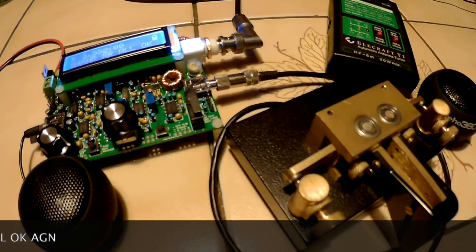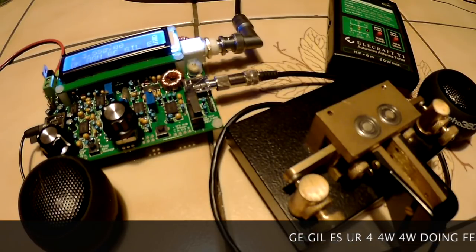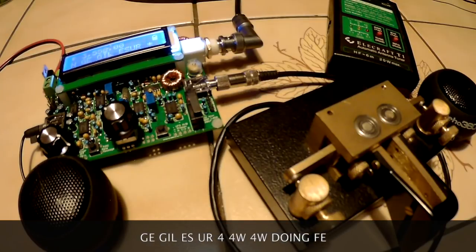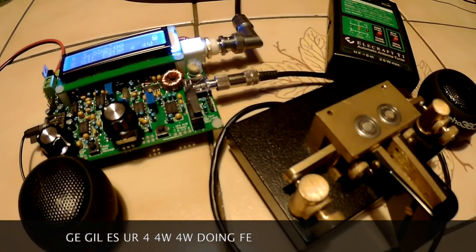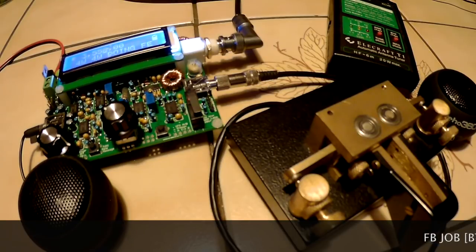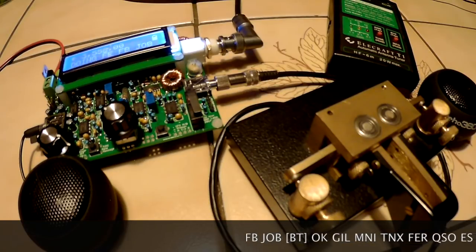Well, I messed up pretty bad — I think there's an issue with the keyer, maybe the new firmware will fix that. I'm doing fine otherwise. I'm assuming about 4 watts output.